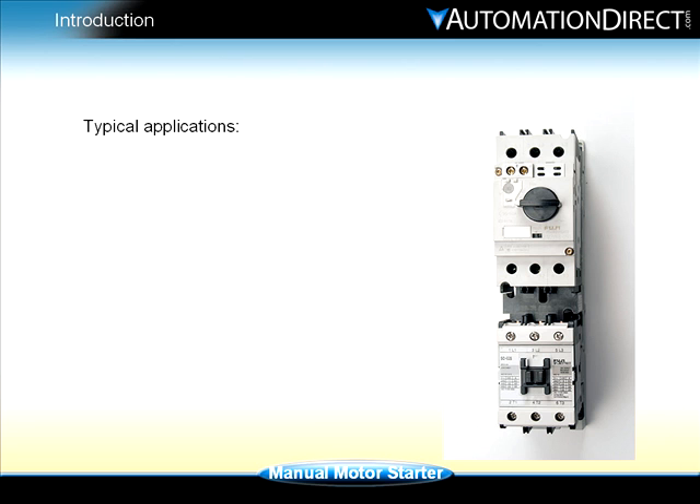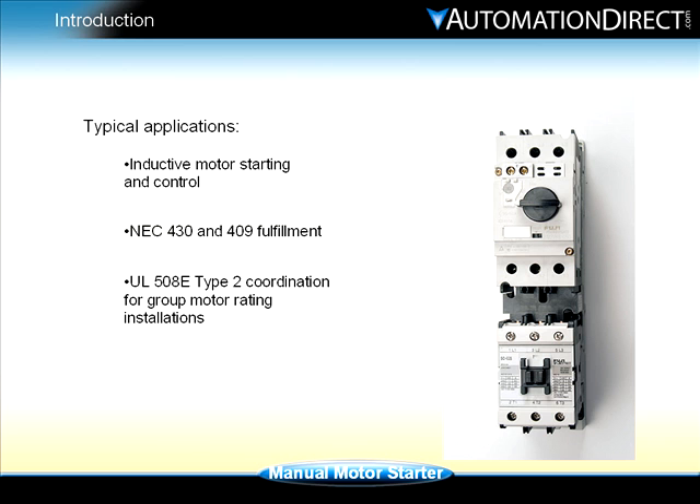Typical applications for a combination motor starter can include inductive motor starting and control, NEC 430 and 409 fulfillment, and UL 508E Type 2 coordination for group motor rating installations.